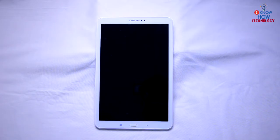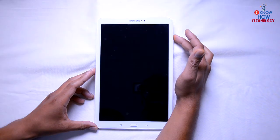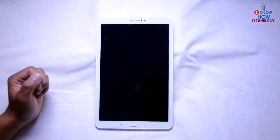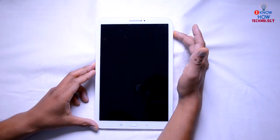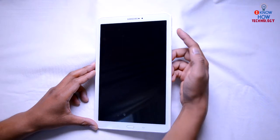First of all, if your Samsung Galaxy tab or Android device is not booting up when you press the power button, or if nothing is happening when you connect your USB charger, I will show you a software trick and also a hardware trick. First, try pressing the power button for more than 10 seconds. If it doesn't do anything, try pressing the power and volume down button together.